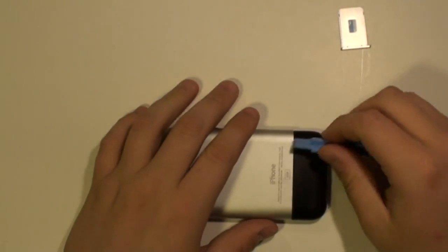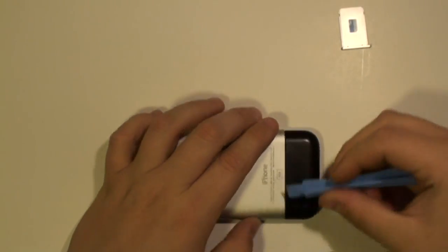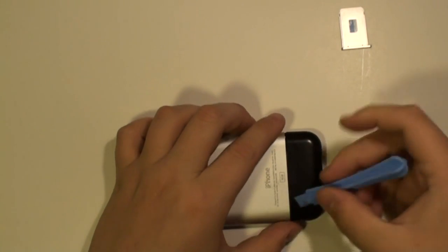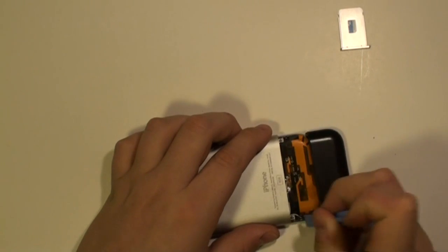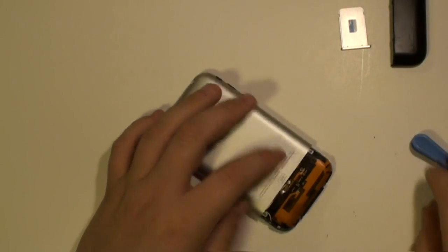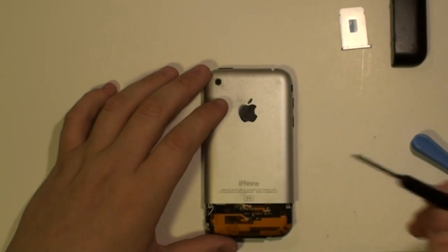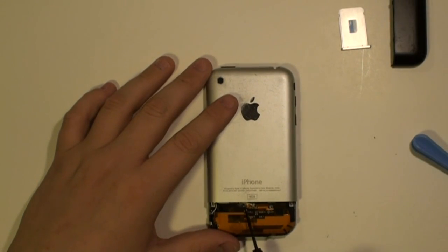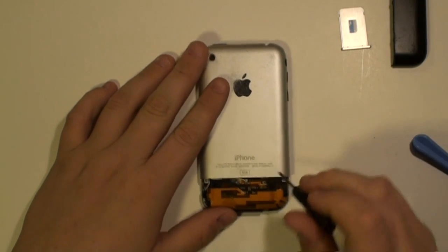Next, using a safe pry tool, run this along the back of the phone as being shown here and release the back cover. Once the back cover is released, remove the small Phillips screws as being shown here now.